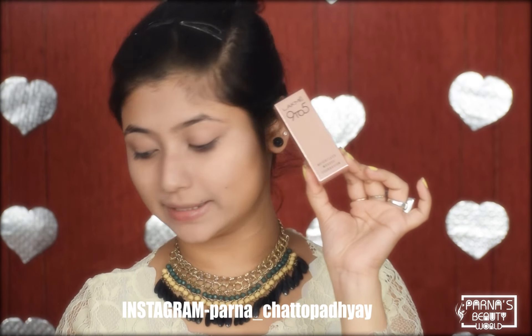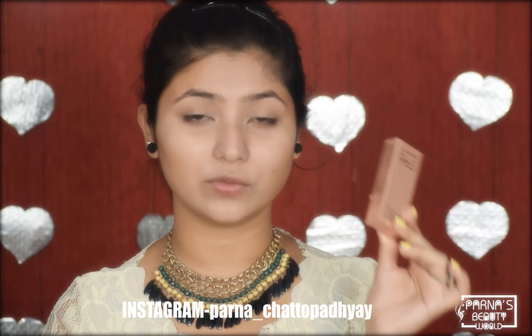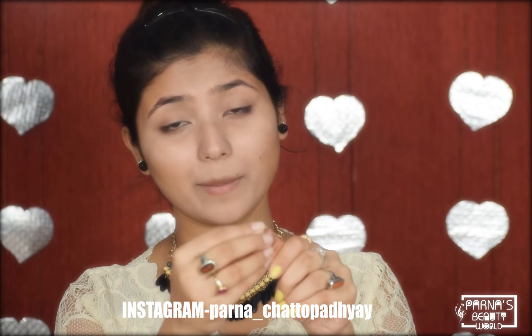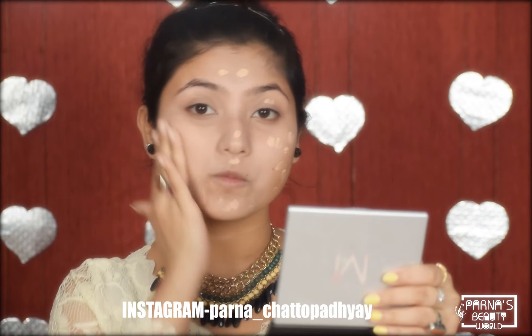I will now apply the Lakme 9-5 Weightless Mousse Foundation. This is a small packaging which has been launched — it contains 6g and its price is Rs. 150. My shade is 01 Rose Ivory. This is a very lightweight foundation, trust me. It is travel-friendly and will easily fit in your purse. I will apply it with my fingertips instead of a beauty blender or brush.